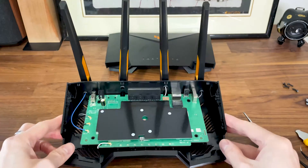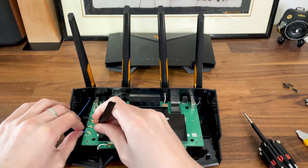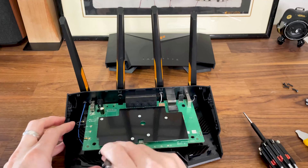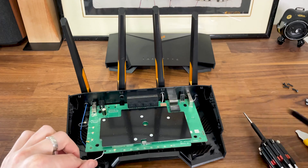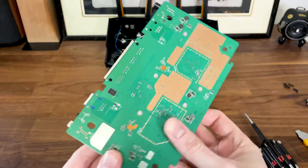The metallic heatsink at the top needs to go, so it's necessary to turn the board upside down. The PCB is not held by anything, but we still need to detach the antenna connectors to turn the board around. Thankfully, no antenna cable was soldered, as we saw with other ASUS routers.